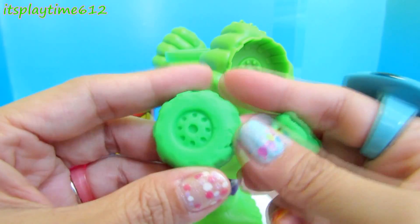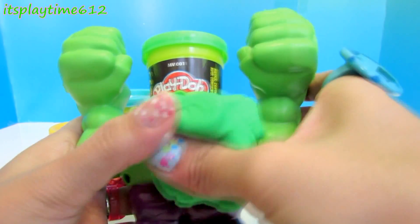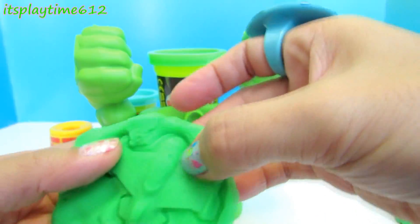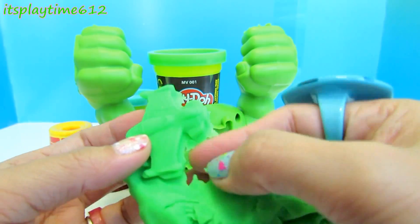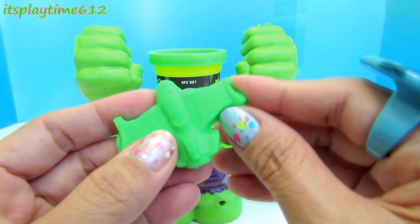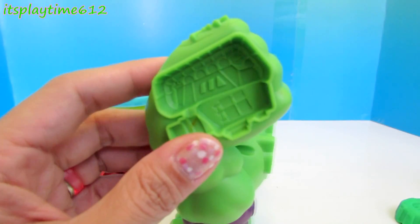Here we have a wheel. In his back we have airplanes. Here's our green airplane. Next we have a mold for a tank.